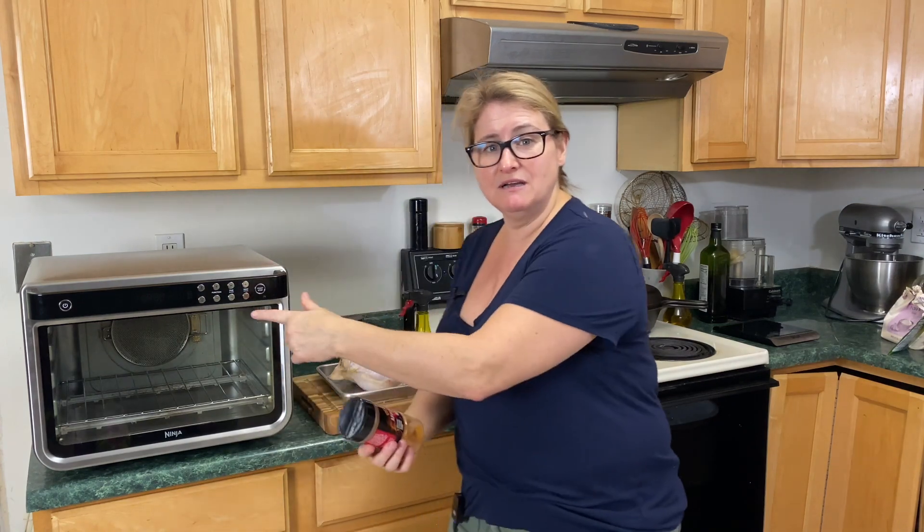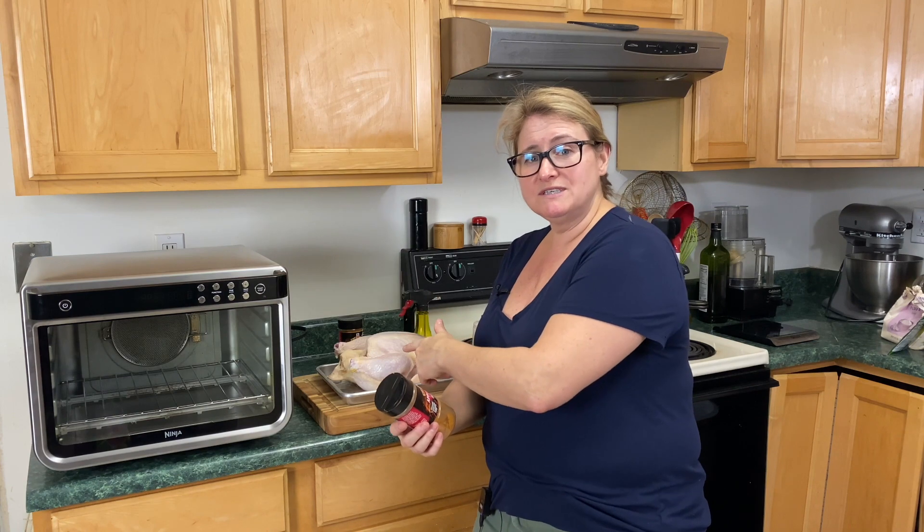Welcome to Pressure Crisp. My name is Lisa. Today we're going to be using the oven. We're going to air roast a whole chicken, but we're going to barbecue it. We're using my favorite rub right now.